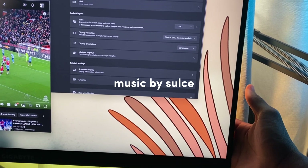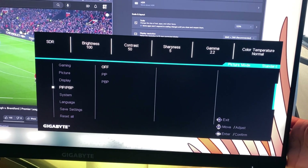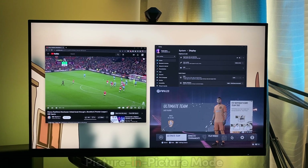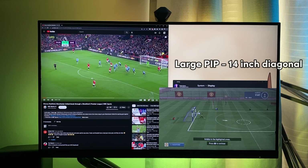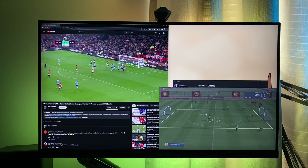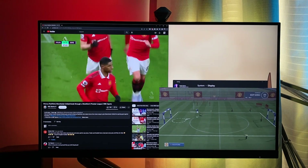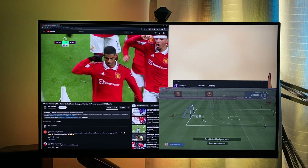So we're going to hop right into the picture-in-picture mode first. We're going to test this with FIFA, Call of Duty Modern Warfare 2, and GTA. In FIFA, we have the large screen here, which is a 14-inch diagonal screen — like a 14-inch laptop on your screen. You can see me on my laptop and I'm playing FIFA on my PS5 at the same time. Works well, it's really good.